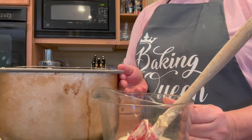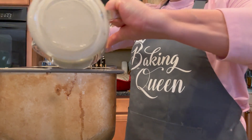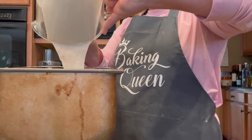Okay, so the first ingredient - and it's important to get the ingredients in order - is the sourdough starter. I'm just going to pour that right into my pan.